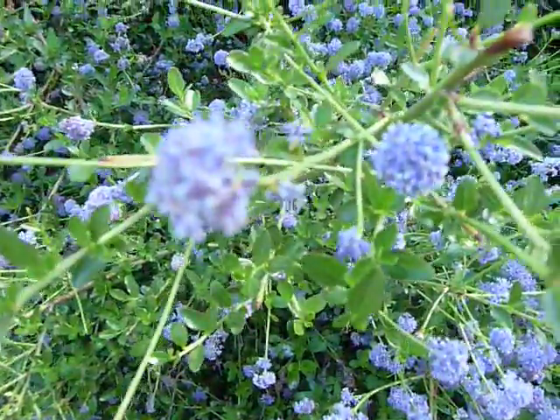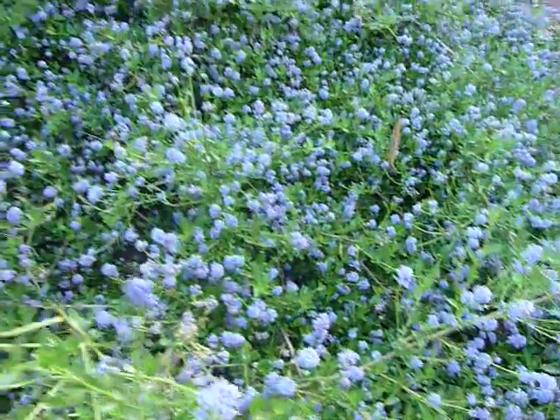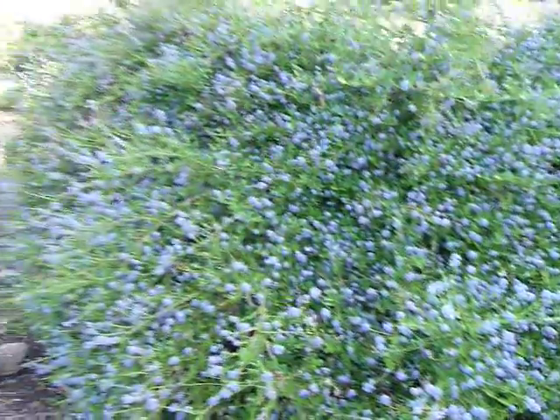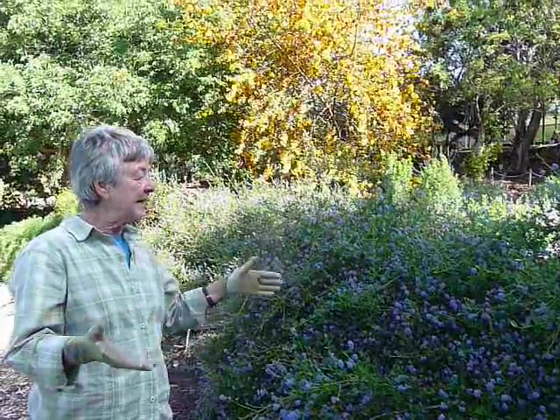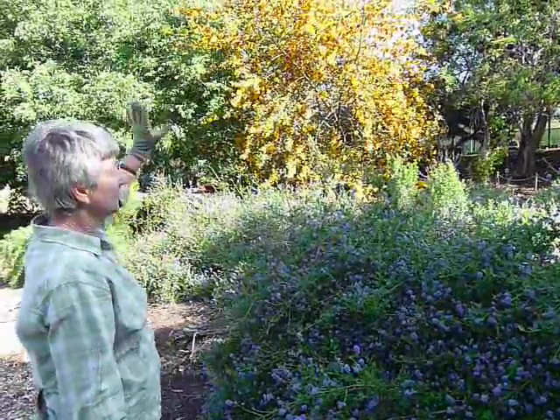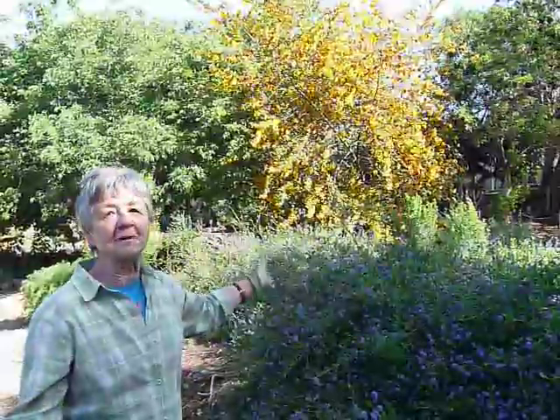This is one of my favorite ones because it looks good year-round. Ceanothus foliosus — not a very common plant, but we have found it to be just an exceptional border plant here at the garden. If you need a larger, wide border, about six to eight feet, this one in combination with the yellow-blooming Fremontia is just an absolutely incomparable sight in the spring. I would highly recommend it.